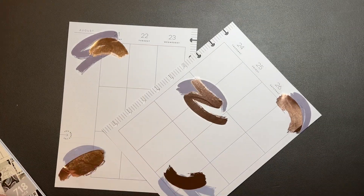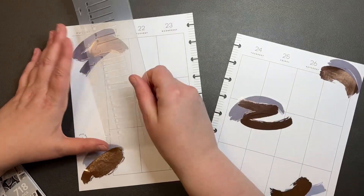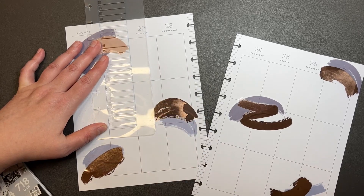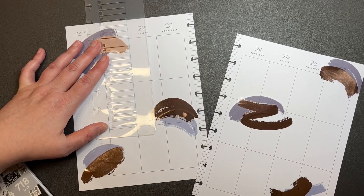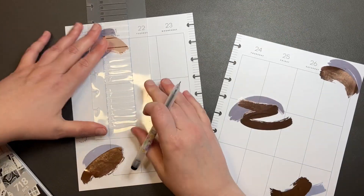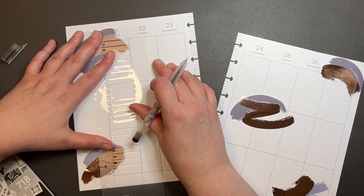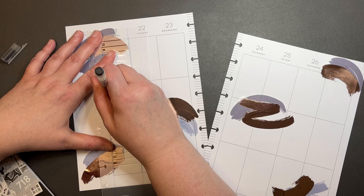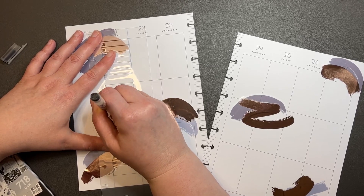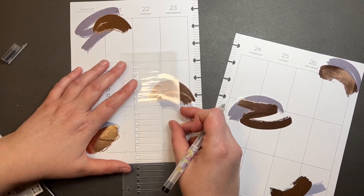Now what I want to do is decide where checklists are going. So we're going to put these down. I put my pens in upside down like this so that the ink will be in the downward position — so gravity will work.